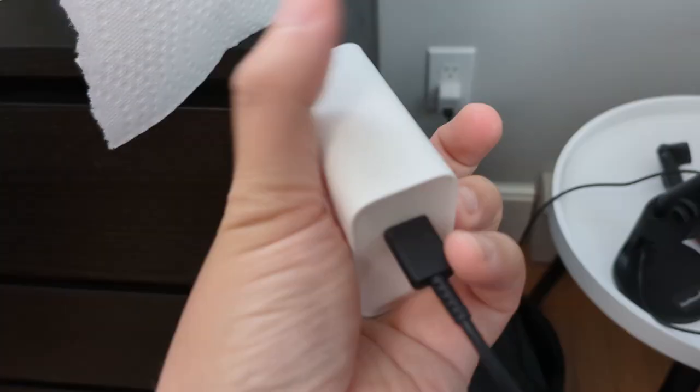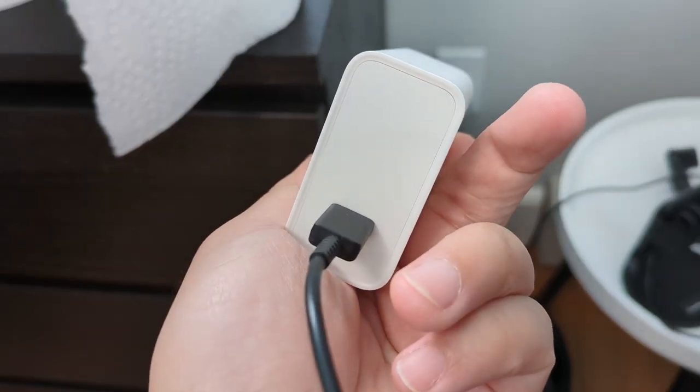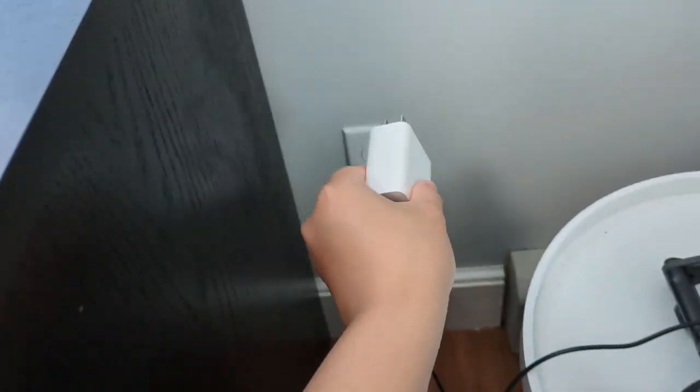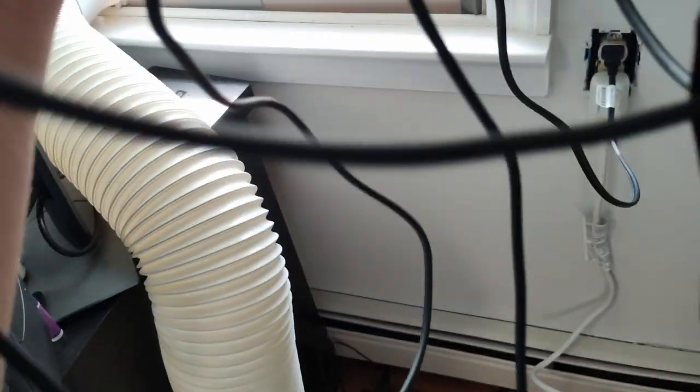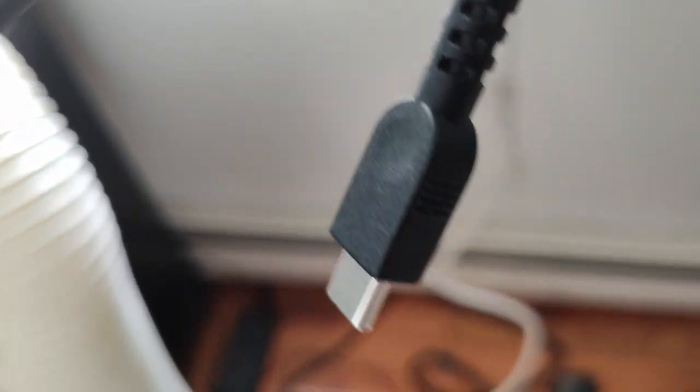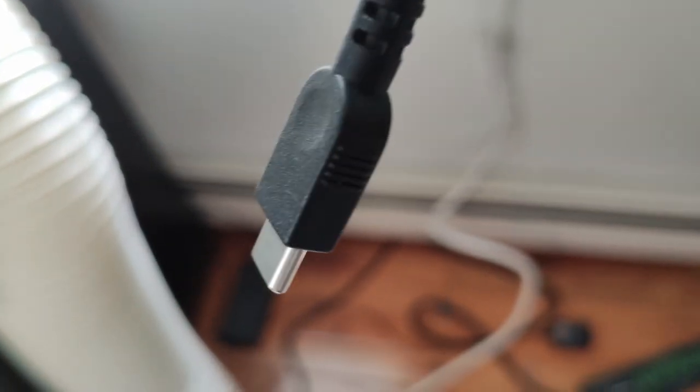I have a OnePlus 10T charger that is 120-watt capable, and it works fine with my Galaxy S20 and my Pixel. Of course you're not going to get 120 watts — you're going to get whatever matches what your phone can support. I can also use my laptop charger, which is a 65-watt brick, and both of those phones work fine, getting about 15 watts when charging. It's not full capability but it is still considered fast charging.